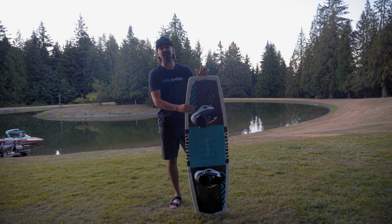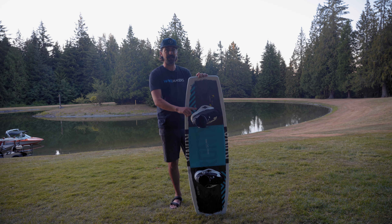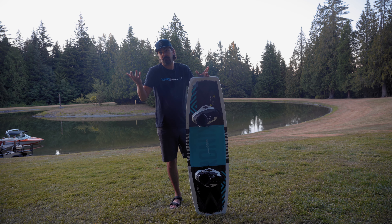What's up everybody? Anthony with Wakemakers, and I'm here with the Ronix District Wakeboard Package. You get the amazingly comfortable District Wakeboard boots that have that classic black and white design. Being a Ronix boot, they're also one of the most comfortable ones you'll actually wear, even more than your shoes on a daily basis.